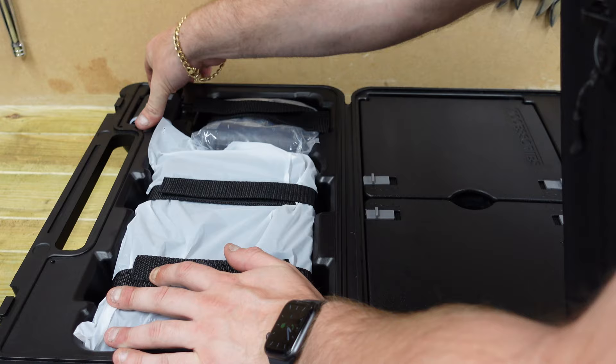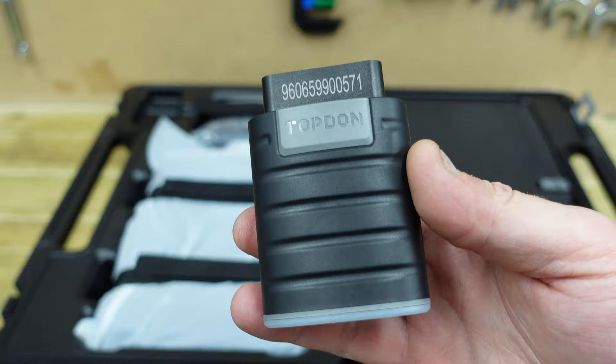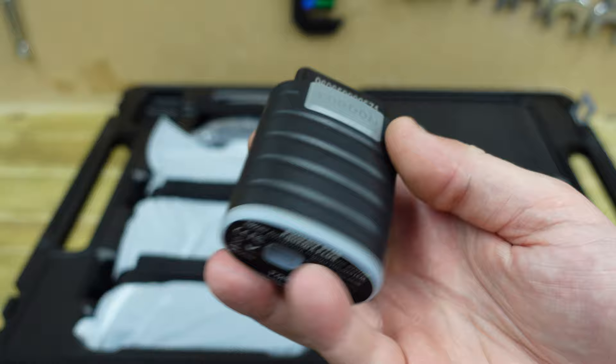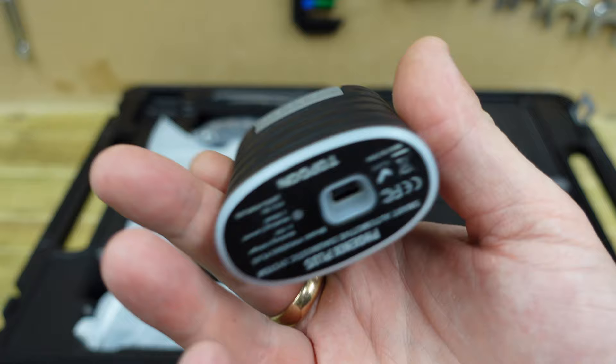Now we'll take out the dongle — it can be a bit stiff in here as they've got it locked down. That is the dongle you'll be using at all times for programming, coding, and diagnostics. It's got a plug-in USB device which it will ask for if required. The device is wireless so you can go anywhere — just plug this into the car and it will read and do whatever you need while you're away from the car.